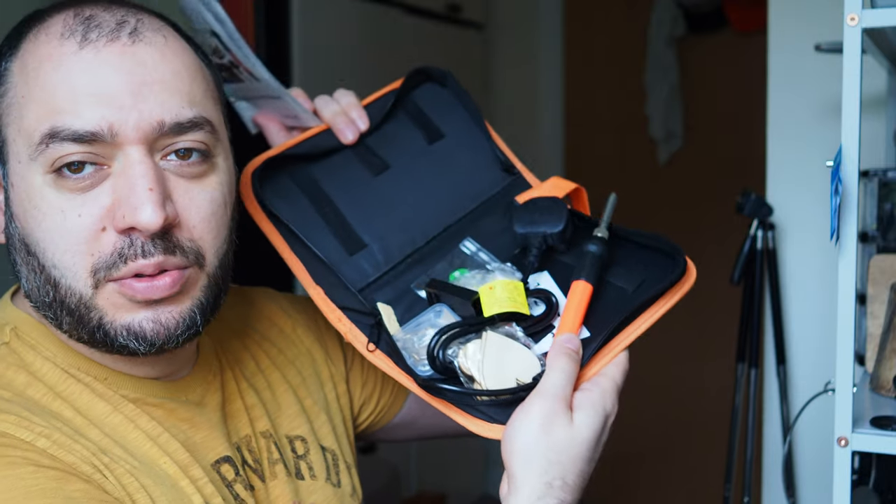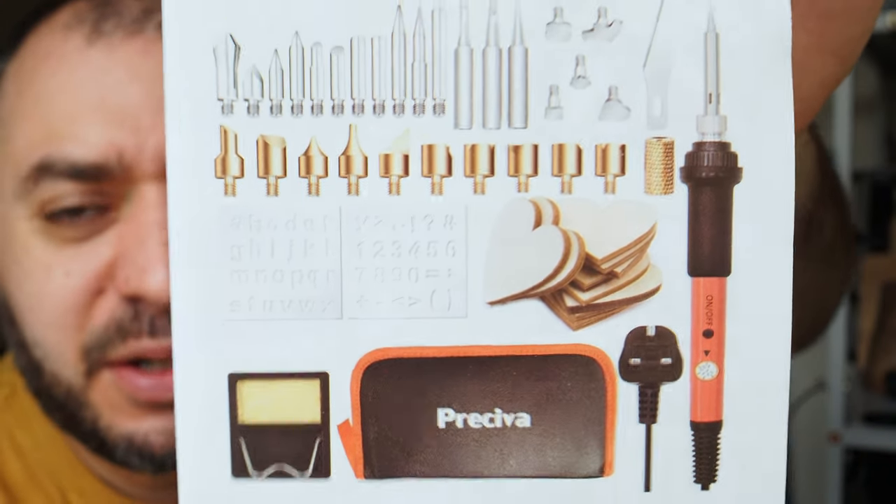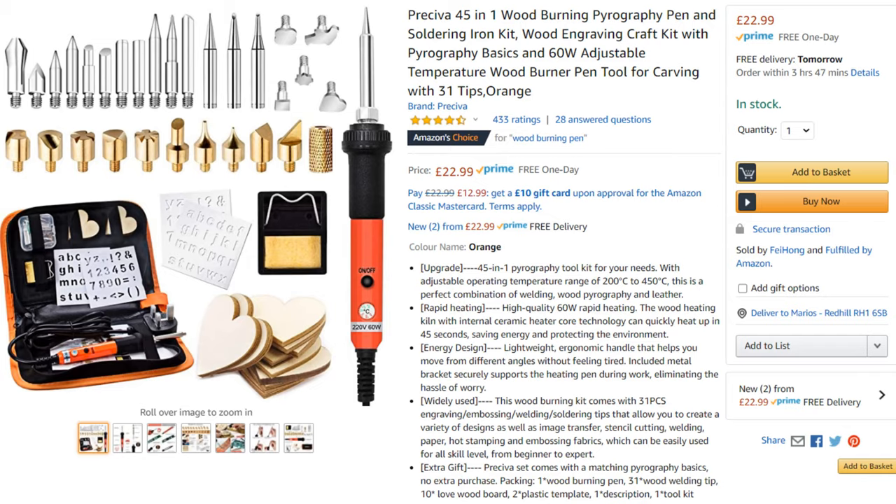This is a pyrography set, which means it writes on wood. I just bought it a few days ago. It's from Preceva. Here it is. It costs around £25 from Amazon — if you want the link, I'll put it down below. Obviously nothing is sponsored. So let's try it together and see what we can do with this Preceva.